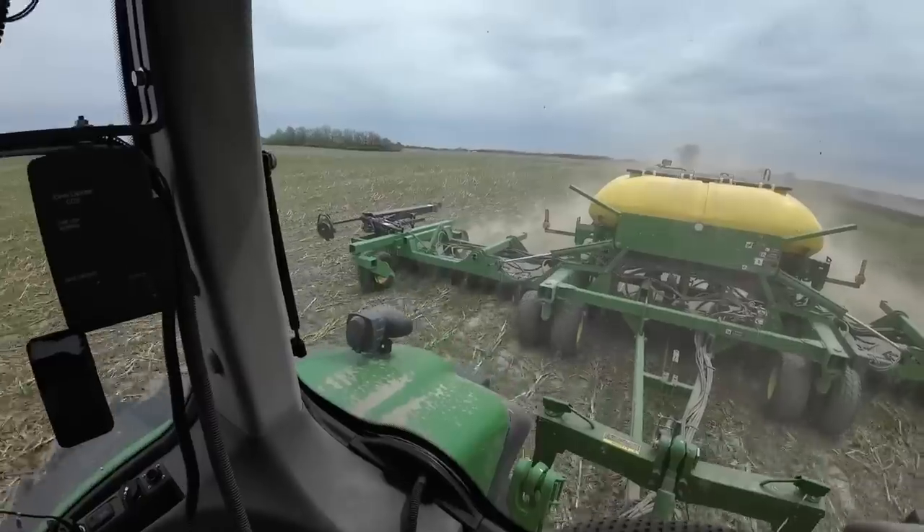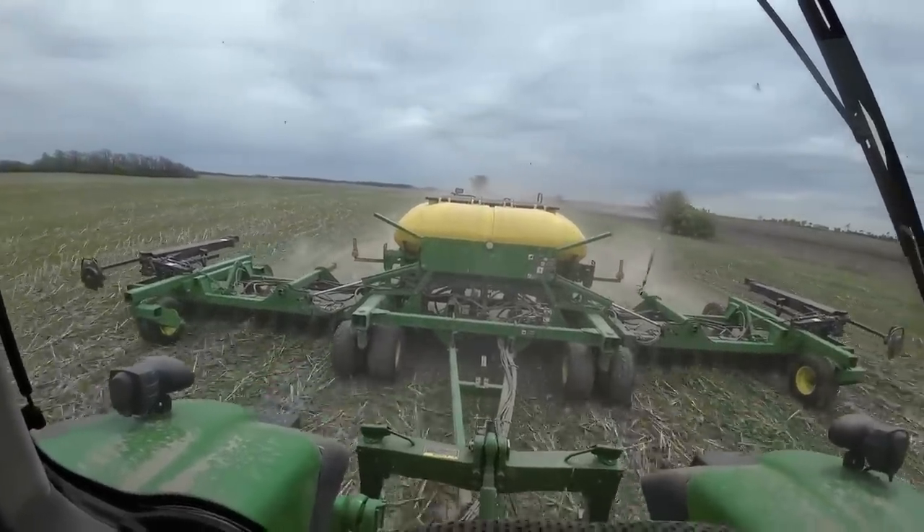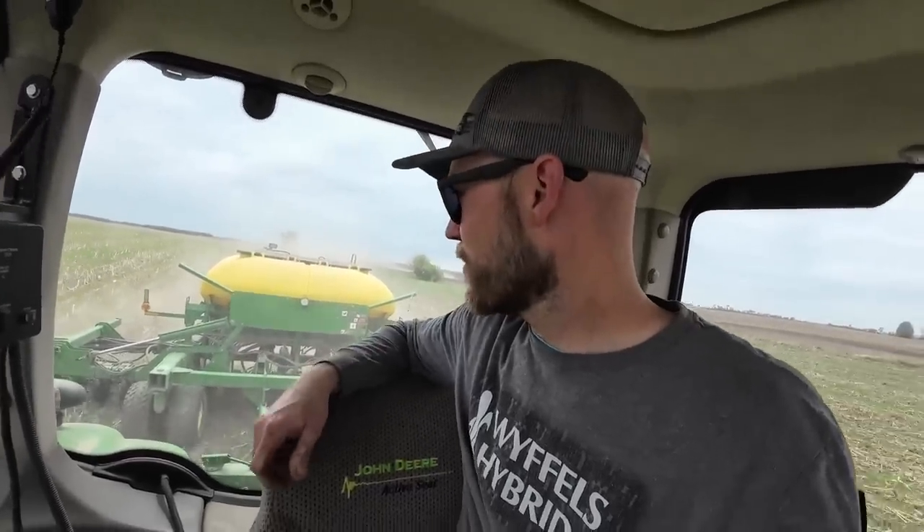I'm going to go plant some beans because that's something that's been working and I know I can actually get some beans planted. This is much more relaxing. The air seeder is so simple — you just put seed in it and it blows it out through tubes into the ground. It's so simple compared to the planter. Soybeans are okay with simplicity; corn is not. So I guess we've got to fight it. For now I'll just enjoy this relaxing soybean planting time.